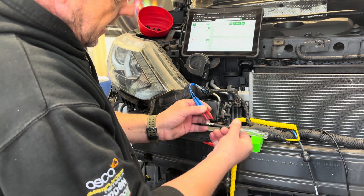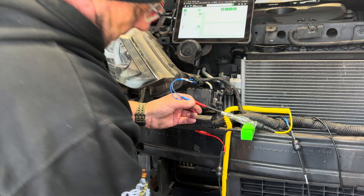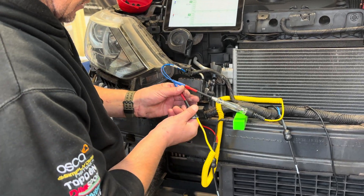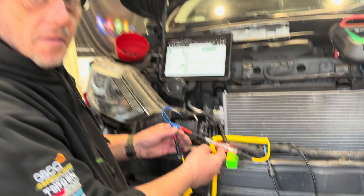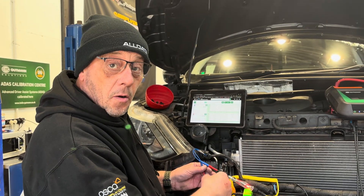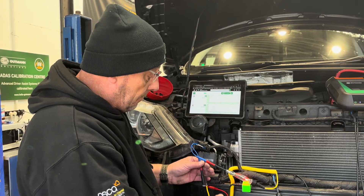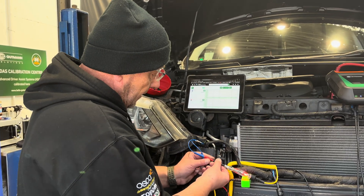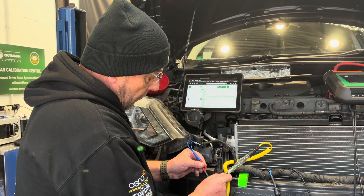Using the trusty test light — does it light up? Yes it does. That's only 150 milliamps, bear that in mind. We should really put a bigger load on using a 21-watt bulb to verify, but that's already been done. So power and ground are good.